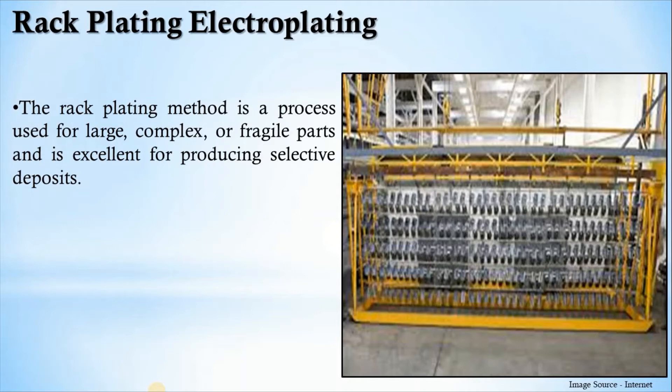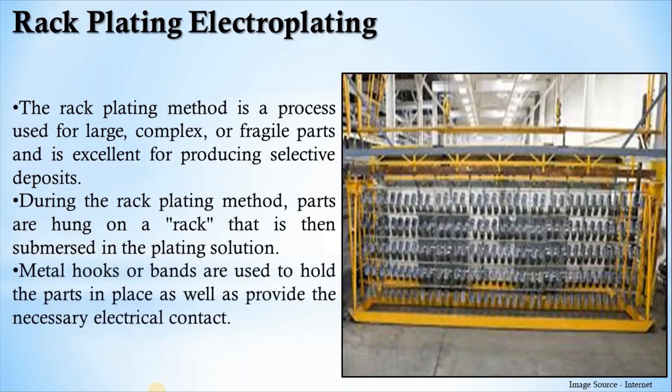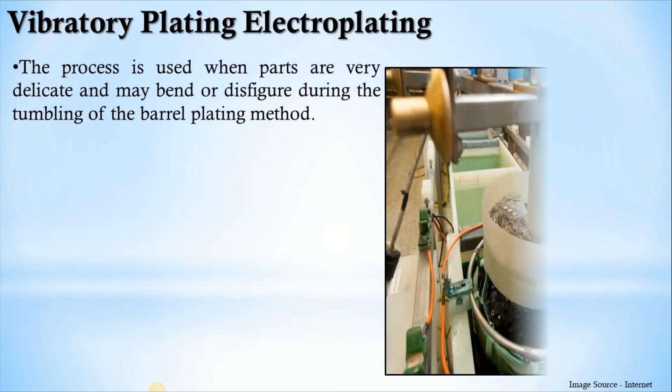The next method is rack plating electroplating, which is used for large, complex, or fragile parts and is excellent for producing selective deposits. In the rack plating method, parts are hung on a rack that is then submerged in the plating solution, as you can see in this picture. Metal hooks or bands are used to hold the parts in place as well as provide the necessary electrical contact to complete the electrolytic process.